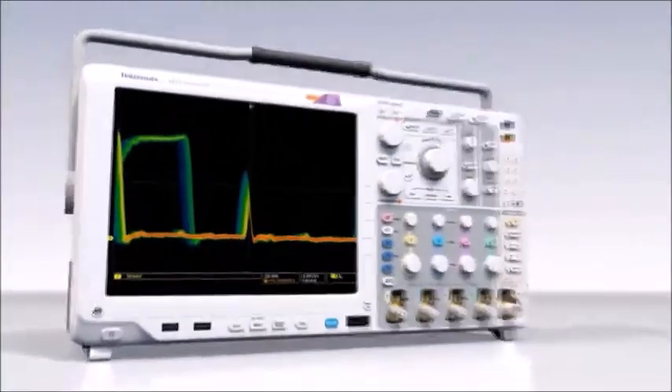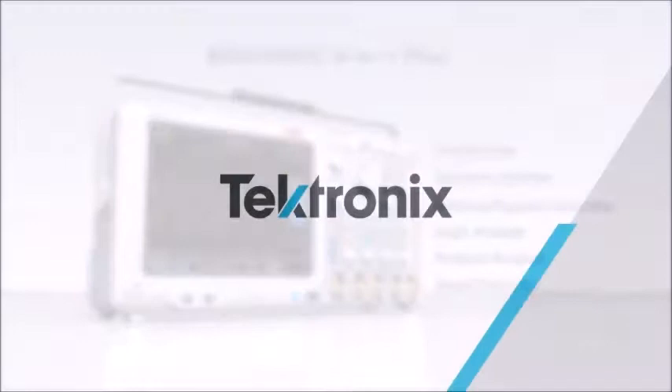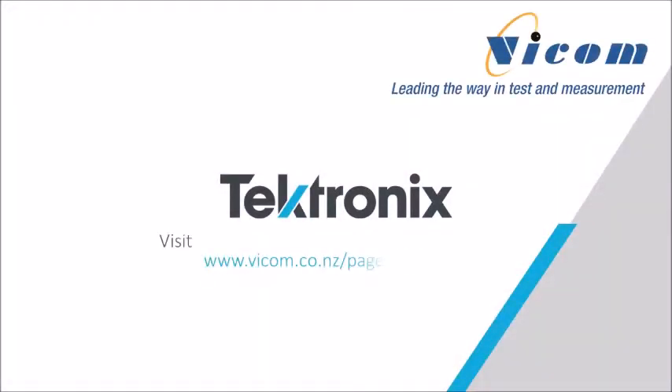Six high-performance instruments in one powerful oscilloscope. Tektronix MDO4000C. Ready for anything.